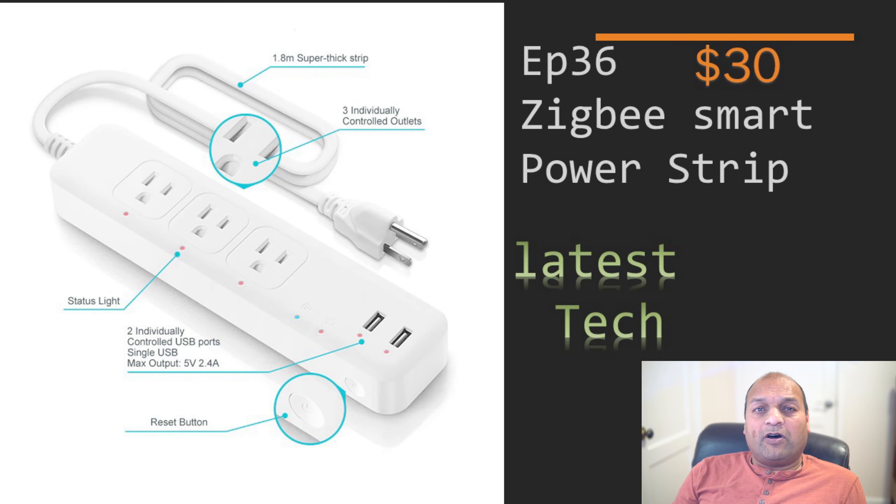This is Prakash and I make videos on smart home tech and useful gadgets for typical home user needs. Today we are talking about a Zigbee smart power strip.